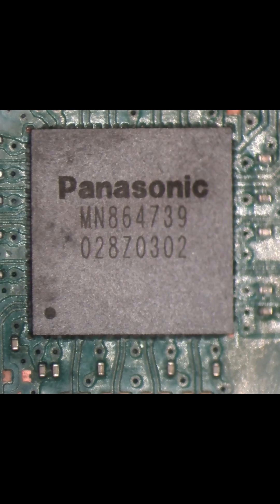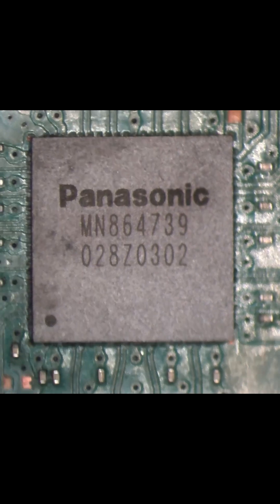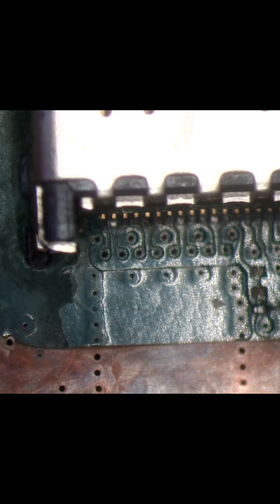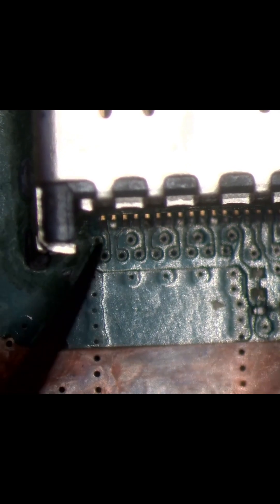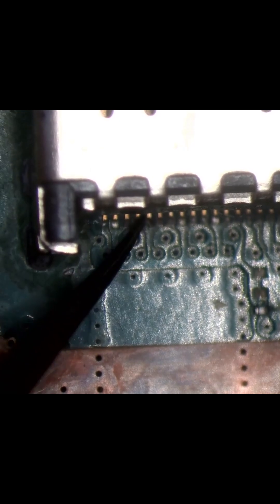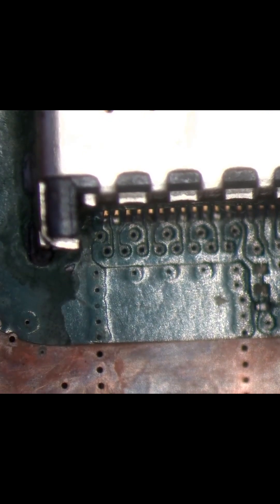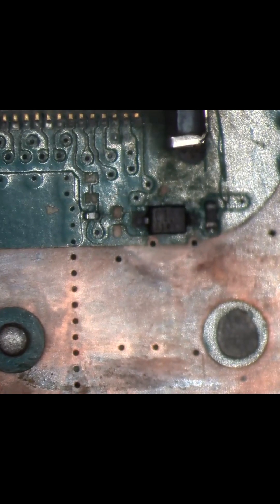You can probably see, even before it's in focus, the condition of this board is not good — this is why it's failing. I'd bet that if I put a little bit of pressure on some of these pins, they're going to break away. The flux that's been used isn't no-clean flux and it's starting to eat away at the board. That pin there has already started to move.